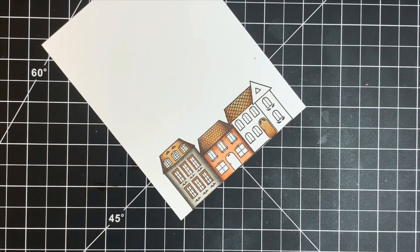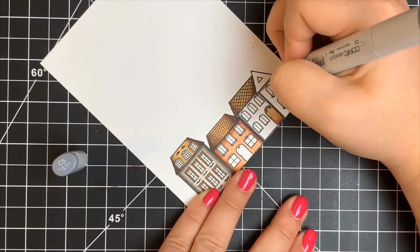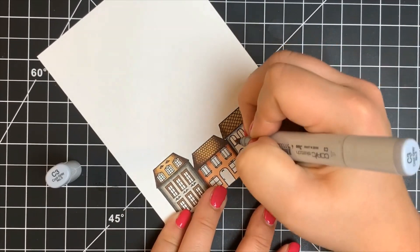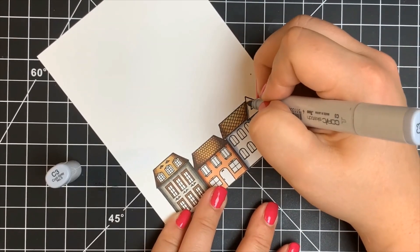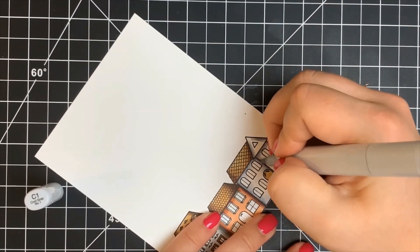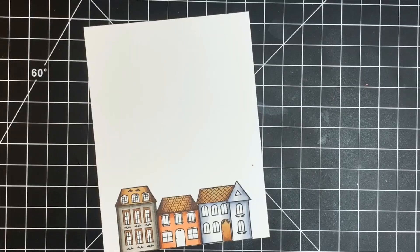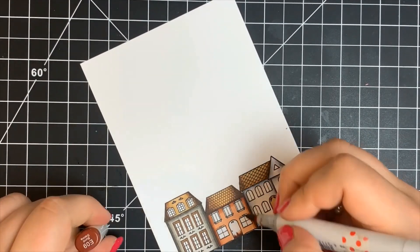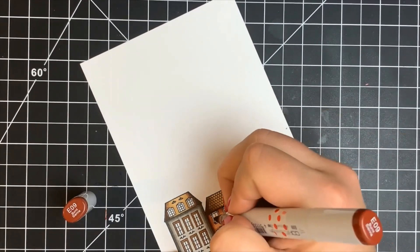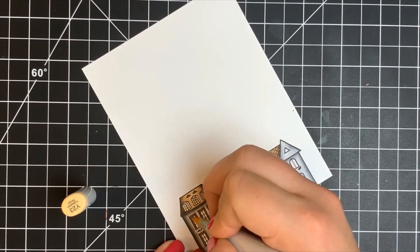Moving on to the third and final house — starting with the roof, adding shading on either side, and for the door adding shading from the bottom up. For this house I want it to appear white, so I'm using cool grays, starting with the darkest color and adding shadows where the roof hangs over the house. Then I flick that color out with the C3, and with the C1 I'm pretty much flicking out to nothing, leaving white space. I'm also coloring the inside of each window with Y23 — not overly bright — to appear as if the light is on in each house.